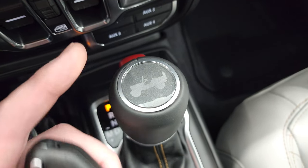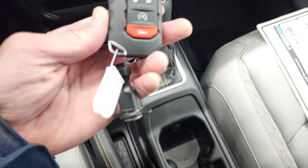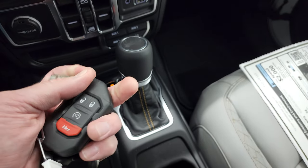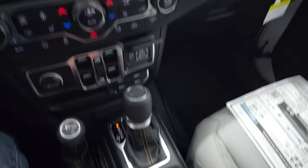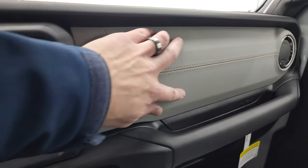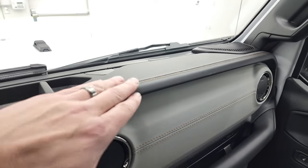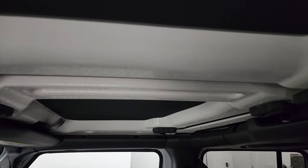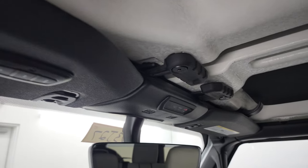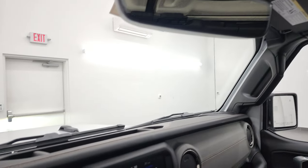Here's your eight-speed automatic transmission — you get the Jeep badge on there, the red shift release, and your keyless entry with the remote start and flipper key. Just take a look at that dash — it's all leather-wrapped on top. The front hard top pieces are insulated as well. You get SOS and assist and HomeLink buttons for your garage door and security systems, and your auto-dimming mirror.